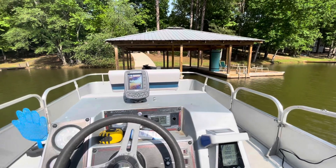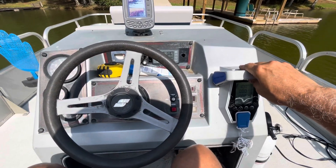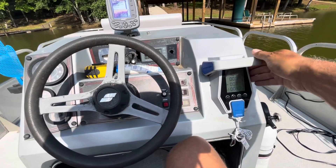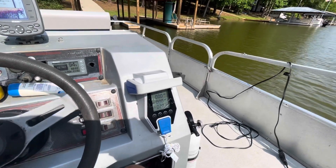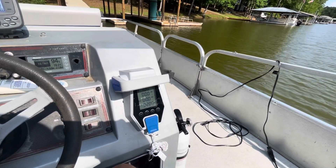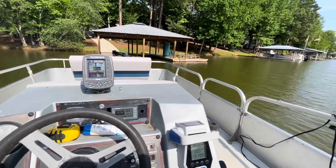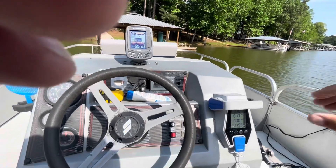We're out here on the water — I just backed the boat out. Thought I'd show you how this works. You can bump it in reverse and give it a little throttle and it'll start backing up. You've got very good control over the throttle, although the input is a little bit touchy on this boat, so you've got to be careful about hitting the throttle very quickly. It can be a little touchy.